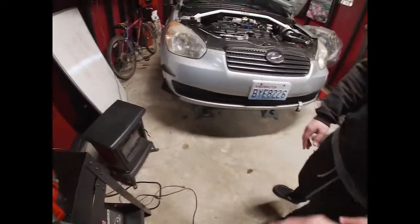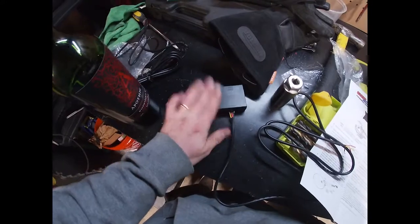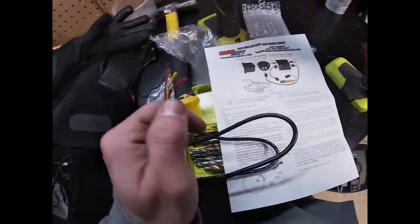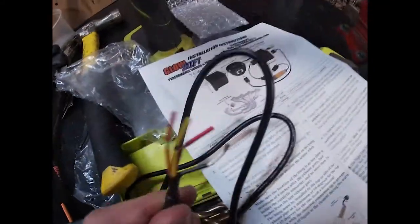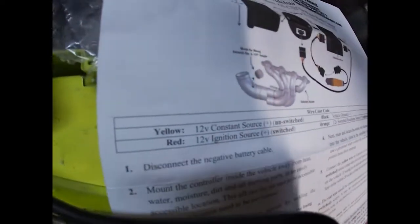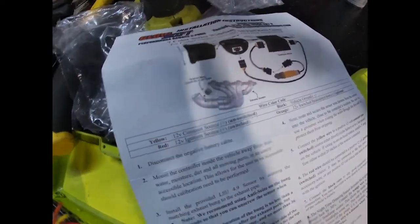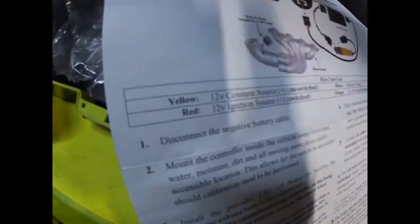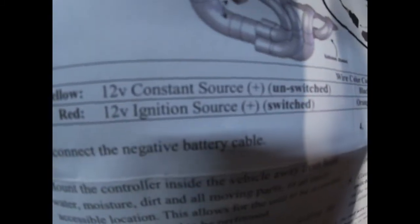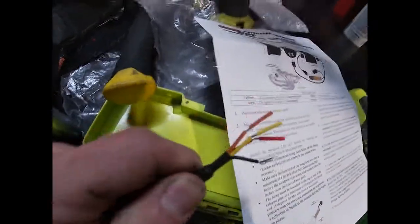All right, if you're gonna run Glow Shift, this is that brain box I was talking about — that's gonna calibrate all the information being sent to it and then feed it to your gauge. It comes with four wires that are mandatory to connect. Yellow is constant source power, unswitched — you could hook that right up to the battery if you really wanted. Then you got red: 12-volt ignition source, switched, so when the key is turned on that's what switches.